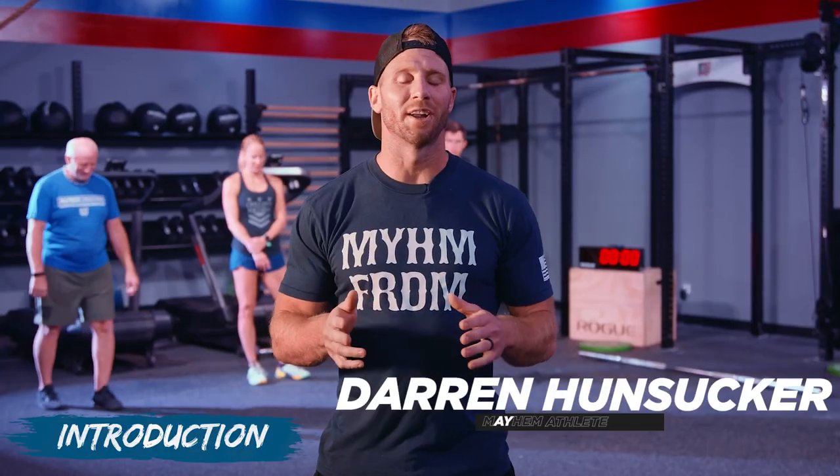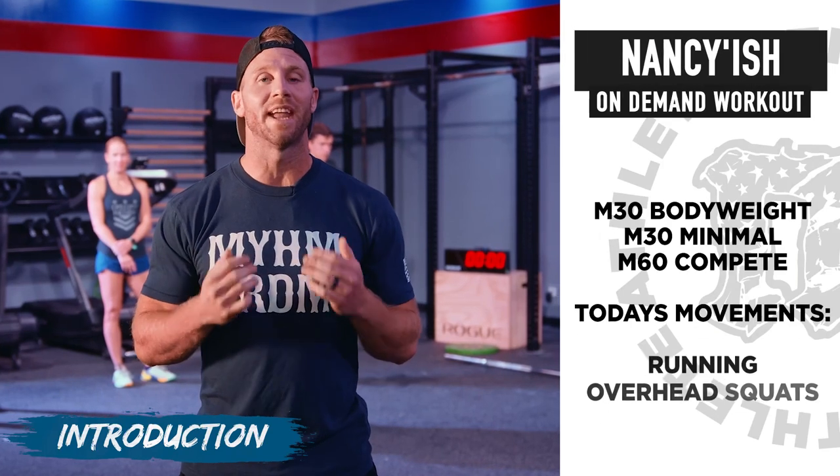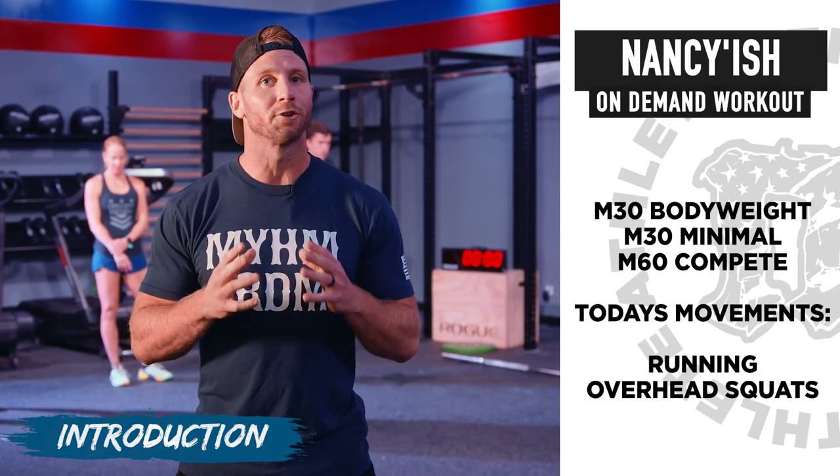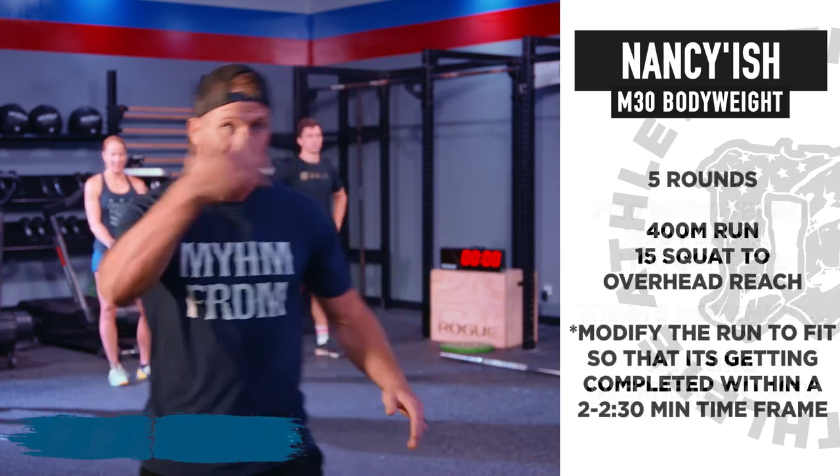Mayhem family, what's going on? We got an exciting workout today — we have Nancy. Classic grit and grind workout. We got three fun options to take you through.